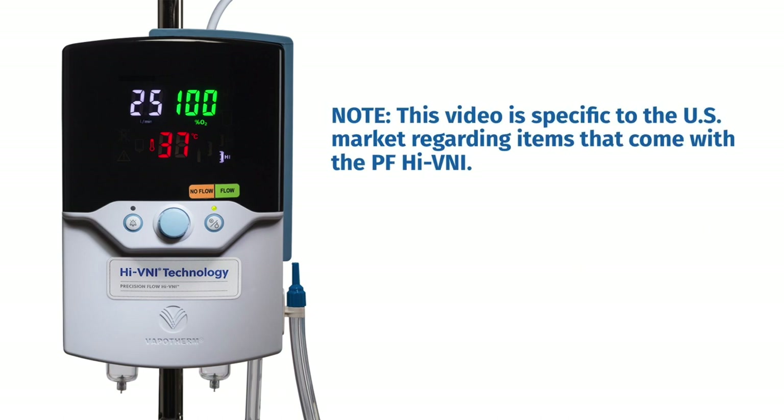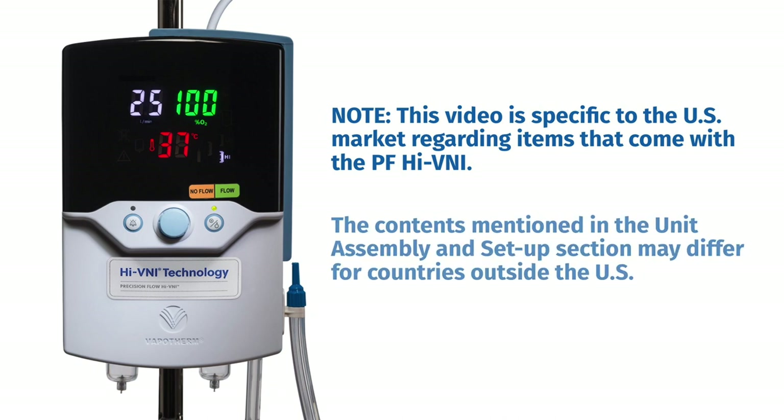Please note that this video is specific to the U.S. market regarding items that come with the Precision Flow Hi-VNI. The contents mentioned in the unit assembly and setup section may differ for countries outside the U.S.